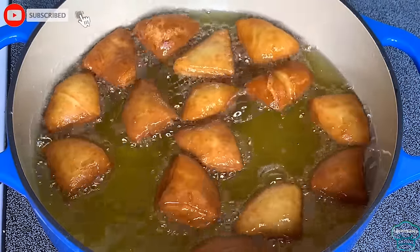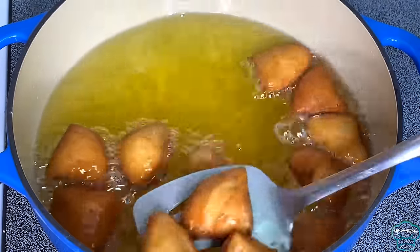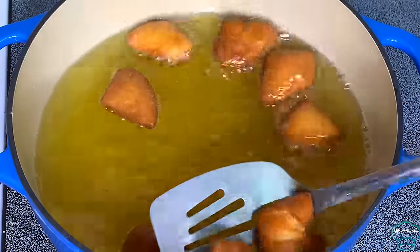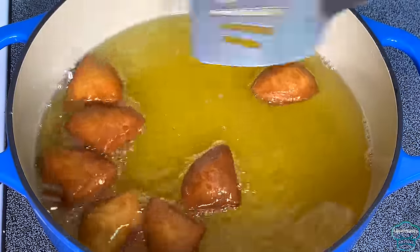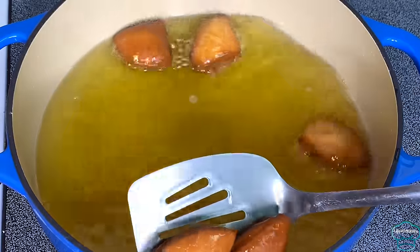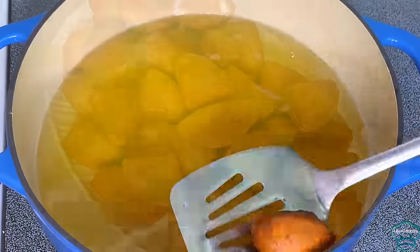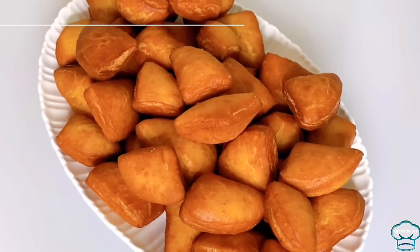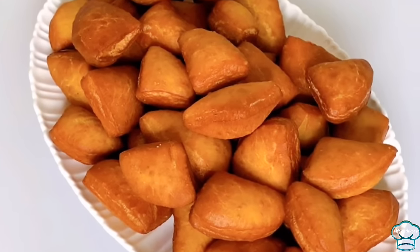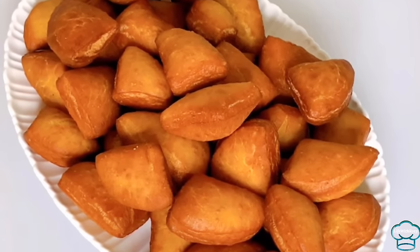Once they are golden brown I will take them out of the oil. You can have mandazi any time of the day — for breakfast, as a snack — they are super super delicious. And they are ready! I want to thank you all so much for watching. Remain blessed and I will see you in my next video.